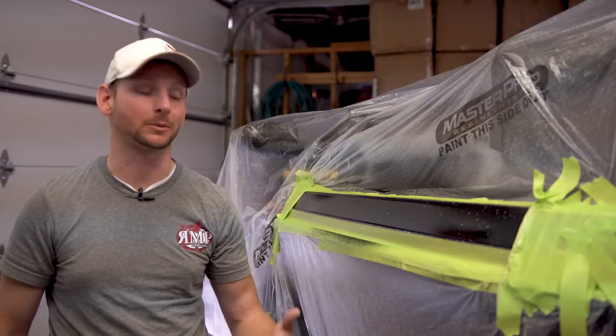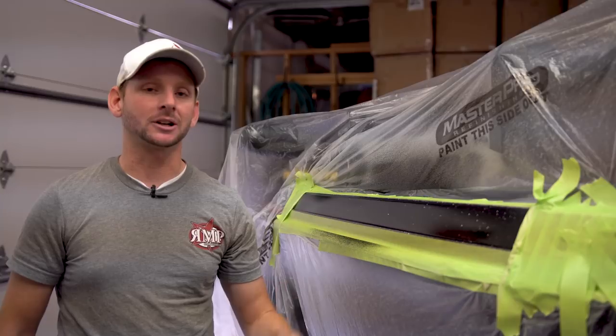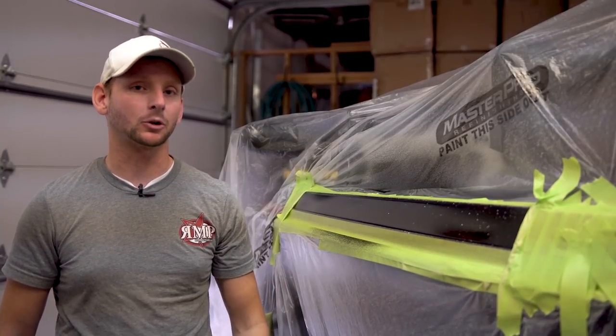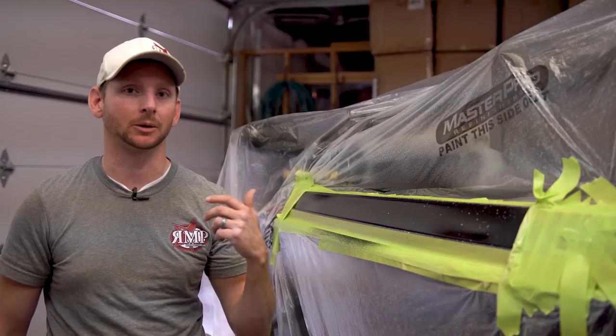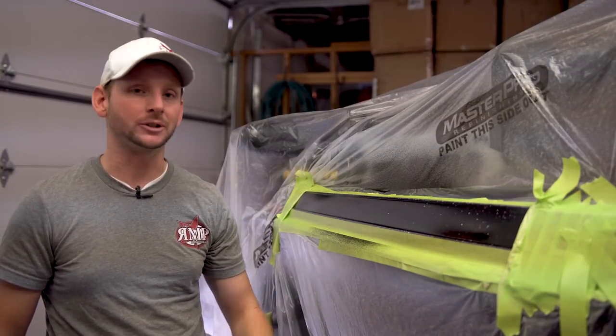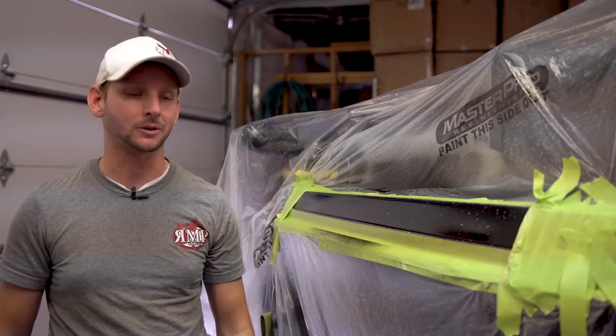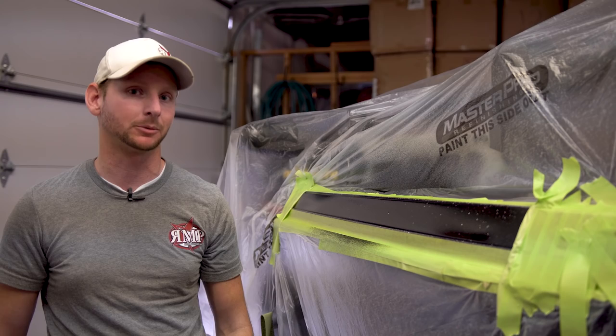That's our final layer — we'll let this catalyze and then the final steps to get this boat beautiful again are just a wet sand and polish of the clear area. Be sure to check our other videos — we're going to have a lot more on fiberglass repair, including proper ways to spray gel coat and how to reinforce structure. Hopefully you guys enjoyed this video on how to spray metal flake or poly flake and clear gel coat on top to make your boat look beautiful again.